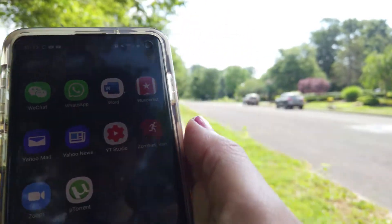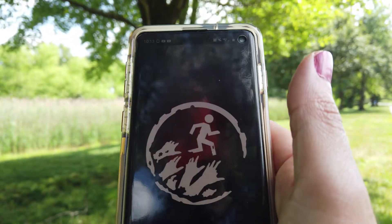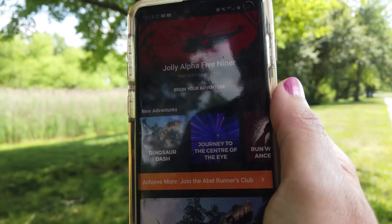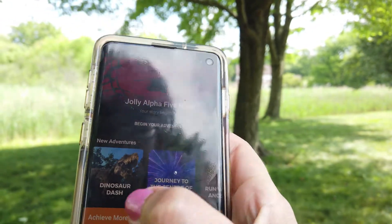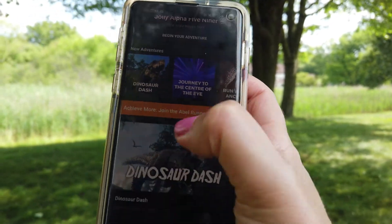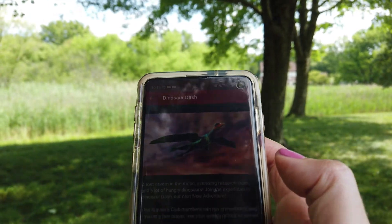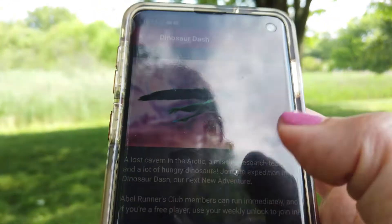Here's the app — the icon pops up and then it shows all these different options. The one that I wanted to try is this one: Dinosaur Dash. Sounds very promising.